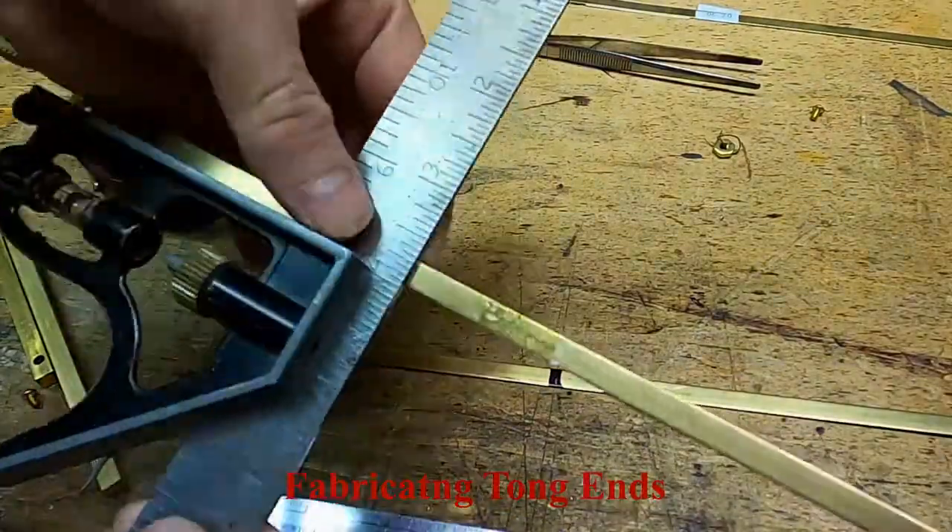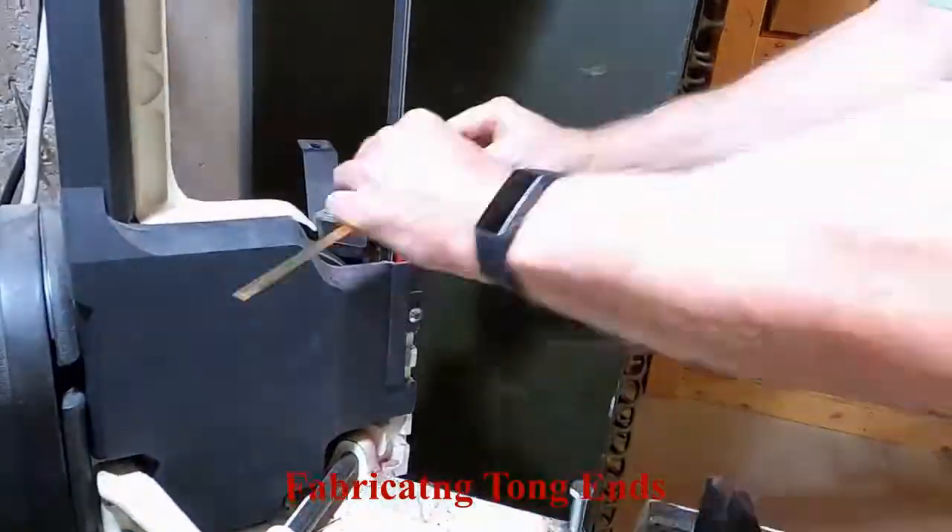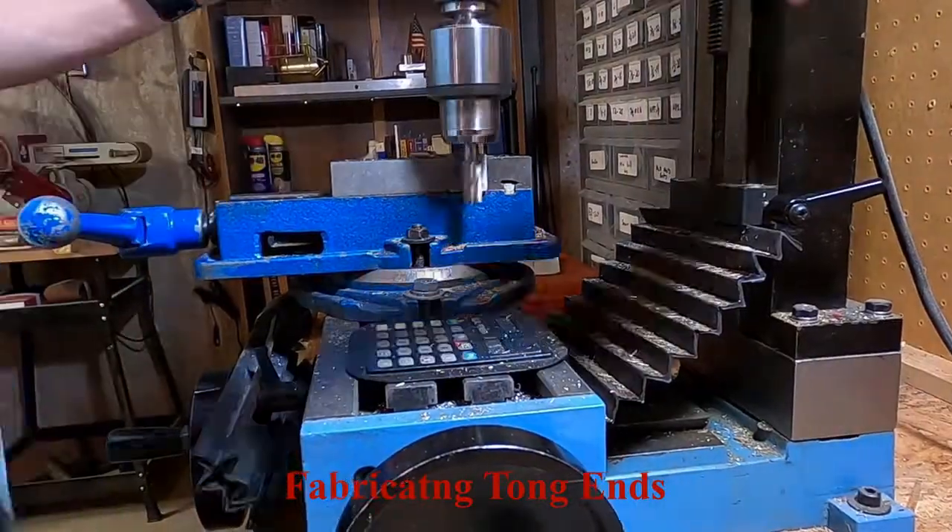The tong ends were made from 1/4 inch brass strips; here they are being measured and cut.